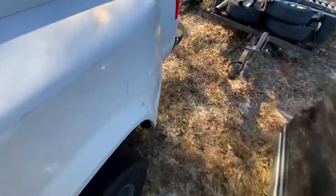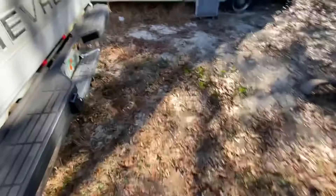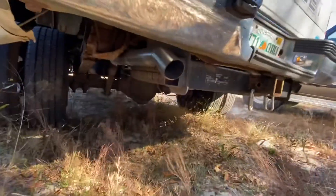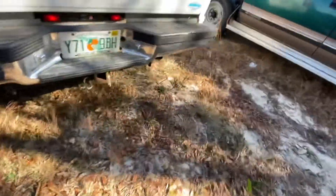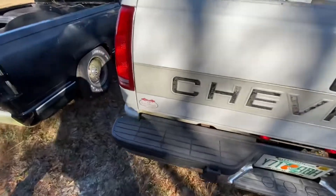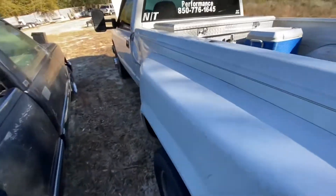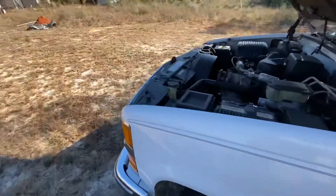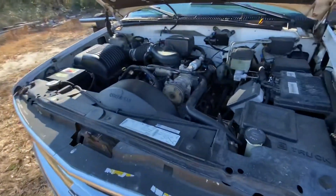I missed this thing. Just had my exhaust re-done too. But today I'm going to start working on it, get it ready to get back on the road. I'm going to pull it up to the shop and start messing with it.